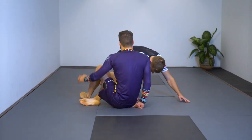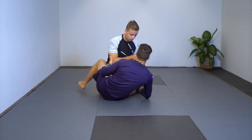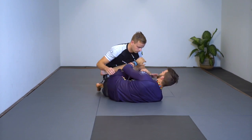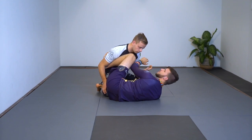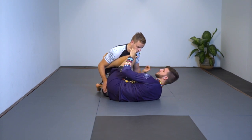We're going to start in the knee shield half guard position. A few basic pointers: I want to keep my knee shield pretty high to prevent my opponent from pushing it down, smashing, and passing me from the outside. I like to use my elbow to reinforce it and block the far side cross arm that he wants to cross-face with.